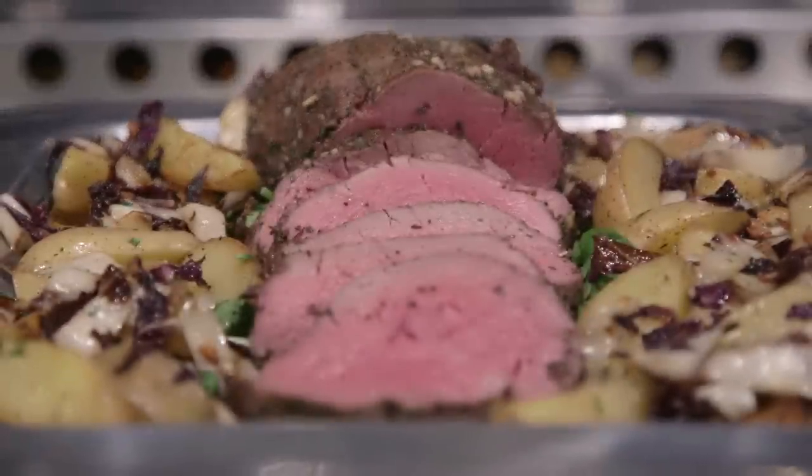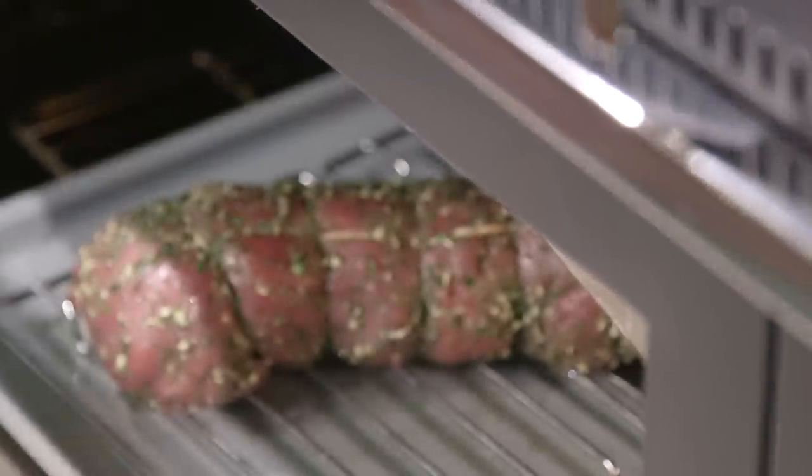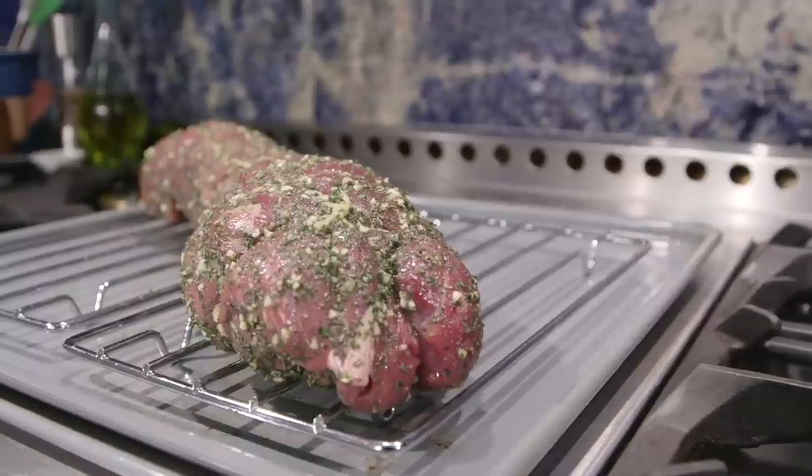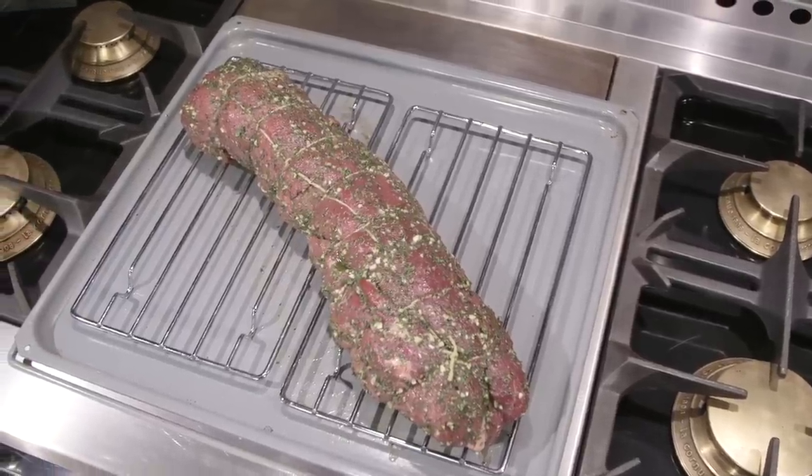Beef filet is another really popular cut of meat for holiday entertaining. When you have a cut of meat that's as tender as beef filet but doesn't have the fat, it can be quite challenging to cook. You've got this amazing heat with the La Cornue gas oven and this circulating convection, so take it low, take it slow and you'll get great results. We like to give the beef a little flavor — massage it with some really good olive oil, kosher salt, fresh garlic, and chopped rosemary. Infuse it with some flavor the day before and it will really taste good. We're using the rack in the shallow pan again.